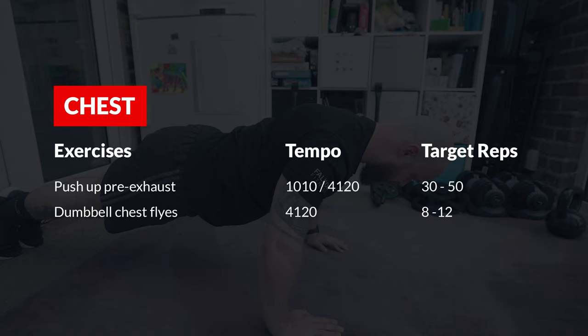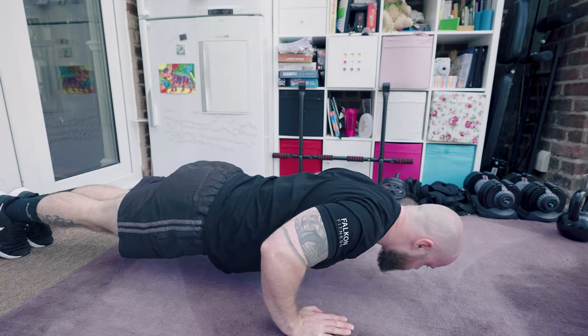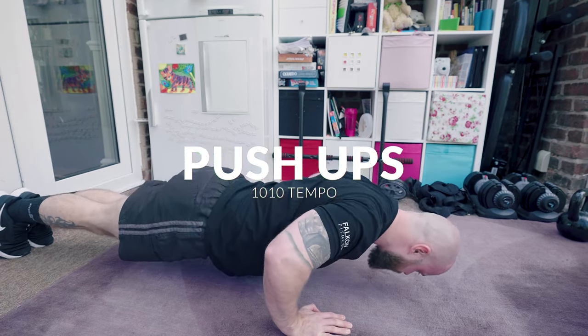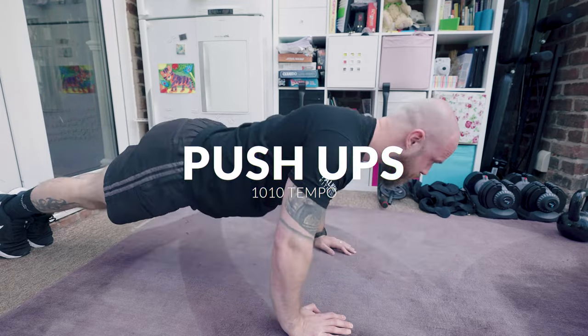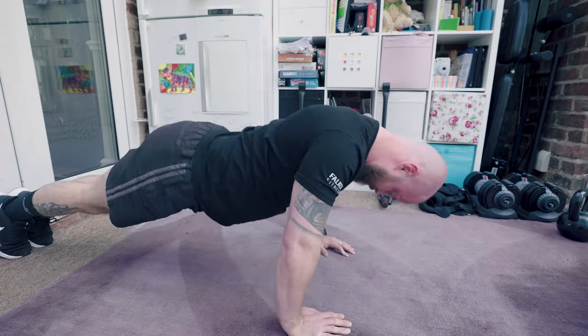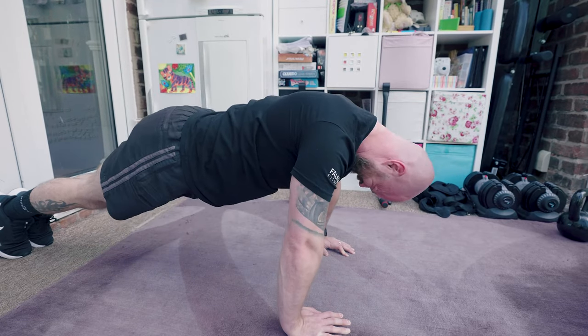The first exercise I perform is just a standard push-up. The aim initially is to get the muscles warm and get the blood flowing, so I use a simple 1-0-1-0 tempo. I perform as many reps as I can, stopping about two to three reps away from failure — in this case, I performed 40 reps.